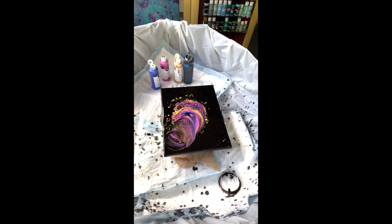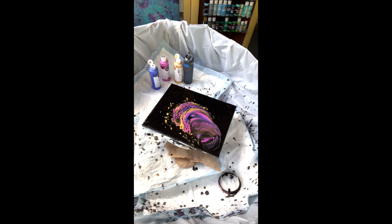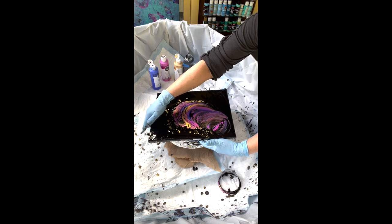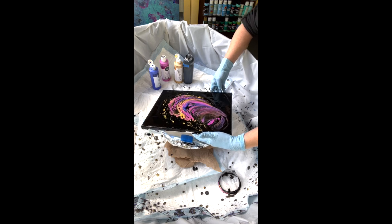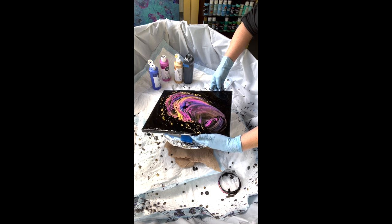I put a piece of tape on either side of it because I didn't want it to fall off — I spun one off my spinner the other day. That means I can't really move my paint as much as I want to, so let's try this first.